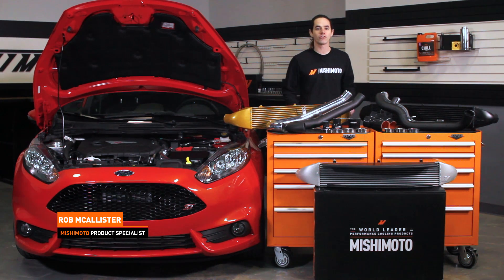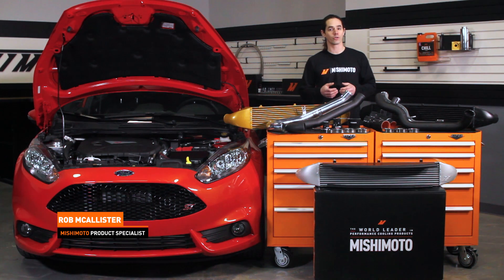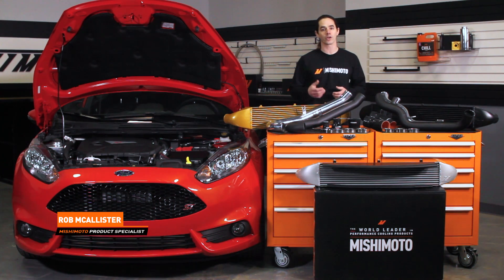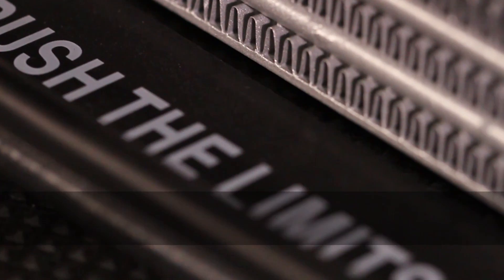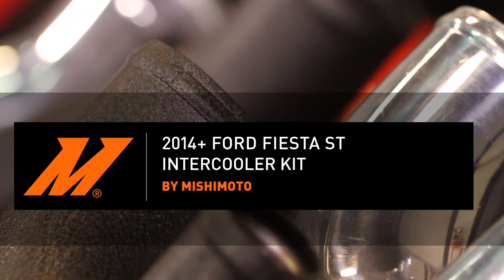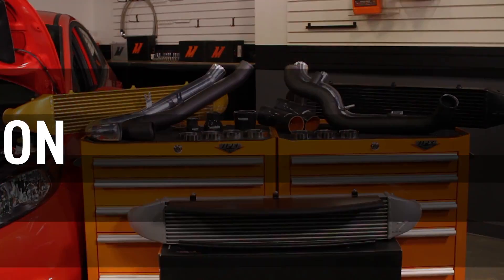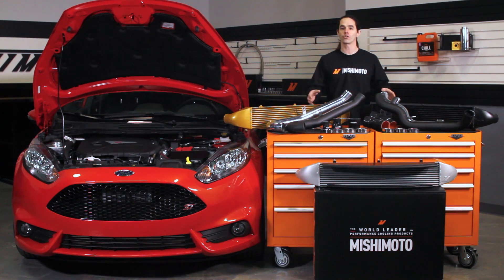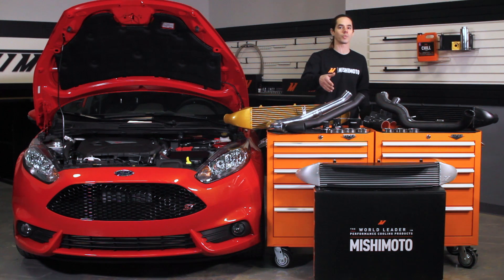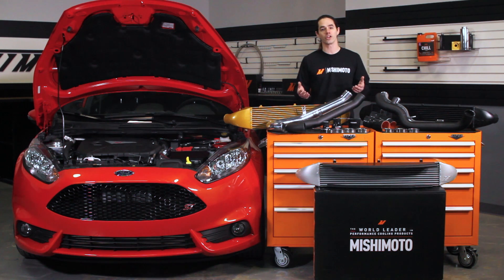Hi everyone, Rob here from the Mishimoto Engineering Facility. If you haven't already, subscribe to our YouTube channel and like us on Facebook for more exclusive content. Today we're going to install our intercooler and intercooler piping on your 2014 plus Ford Fiesta ST. This installation is a bit involved, but stick with me and you'll get it done with ease. Let's get started.